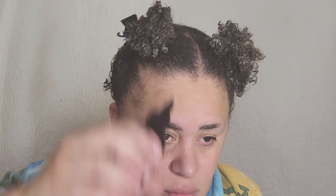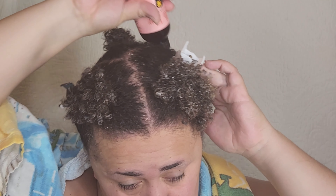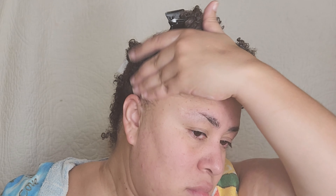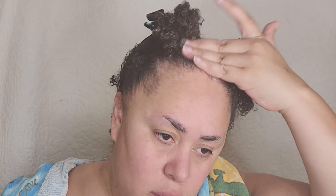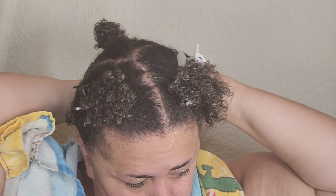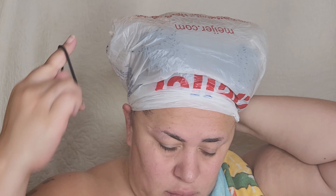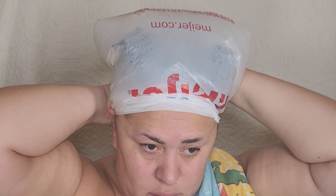I'm going in with my Camille Rose Cocoa Nibs growth serum. I use this and my stylist's custom-made growth serum, and I mainly focus that on my edges because I'm trying to regrow my edges on the left side of my head. Maybe it's because I sleep on the left side — I don't know. But as you can see, there's a major difference between the thickness on both sides.